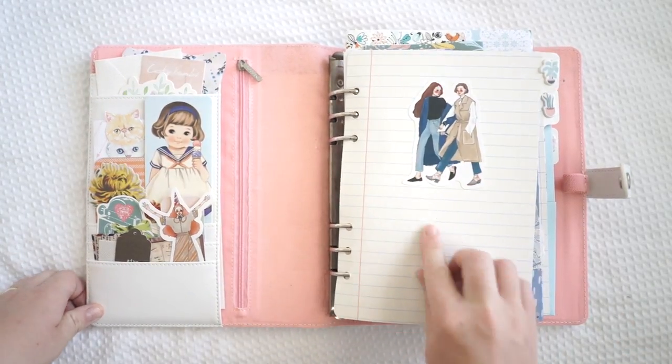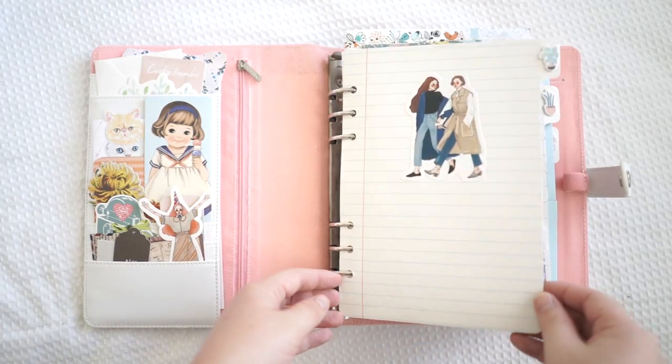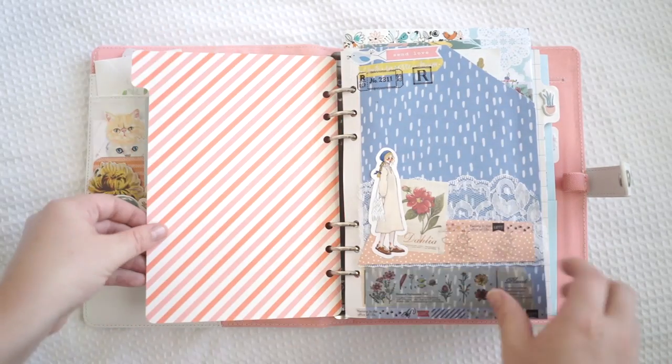I've included my own stickers on top. These pages here were already in the planner but I pretty much decorated them.